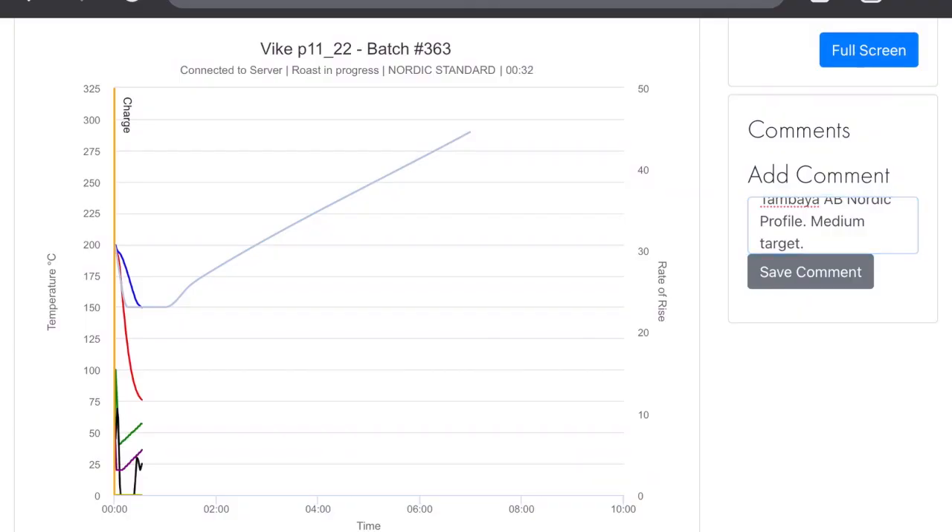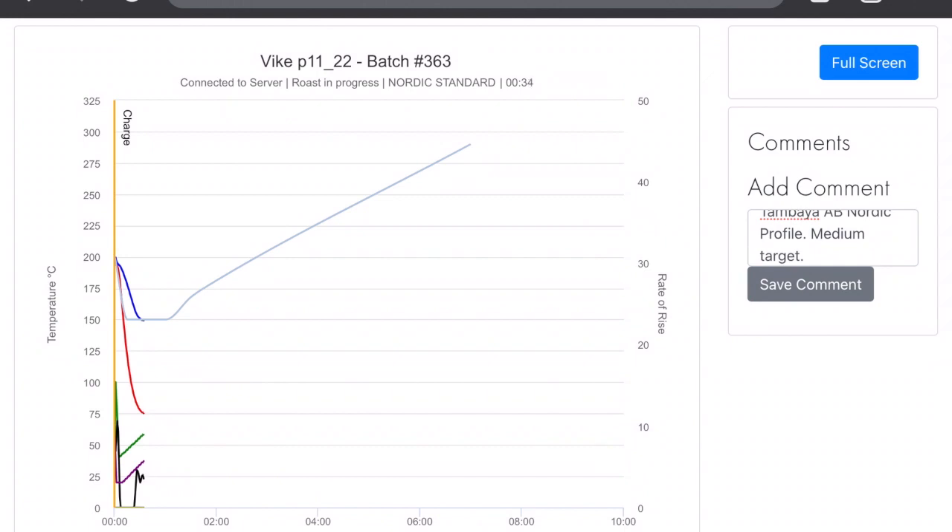It's time to roast the Tambaya AB and we're using a different roast profile — the Nordic roast profile, which has a higher charge temperature of 200°C. This profile uses what we call a soak: when the coffee beans first enter the roaster, it waits about 30 seconds before it starts to chase after the environmental temperature. That allows the beans to soak up the heat of the roaster — the flat line on the blue. Then it has a very aggressive heat application.